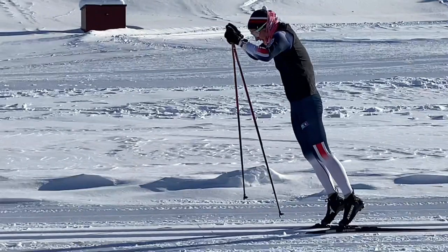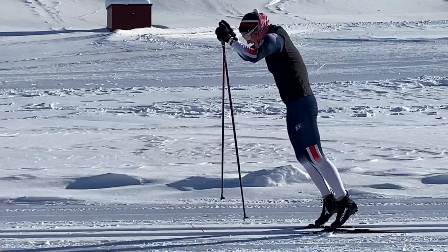First of all, we shall notice the high starting position of all body segments, which is distinct, with a clearly extended hip, knee, and ankle joint. This is what we call the high hip and high heel strategy used by elite skiers. It's a demanding way to double pool but also very effective, and you can notice the clear forward lean of the whole body.